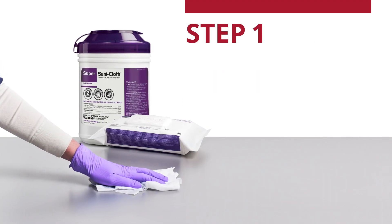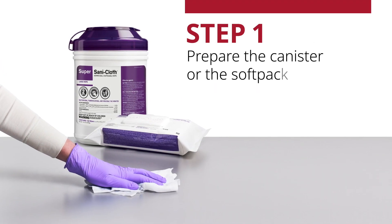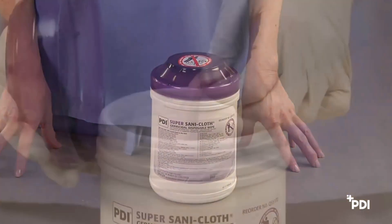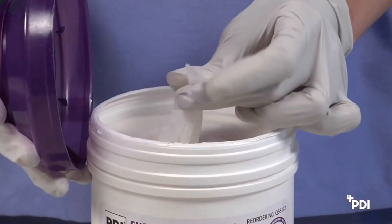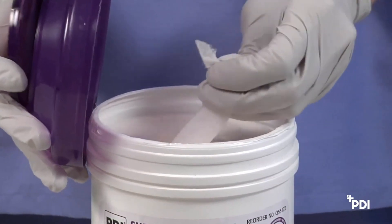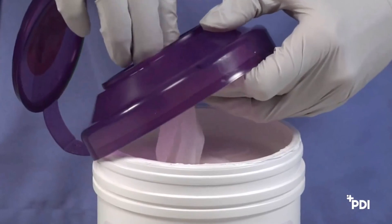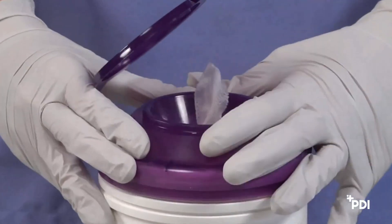Step 1: Prepare the canister or the soft-pack. To prepare the canister to dispense the first wipe, find the center of the wipe, then twist the corner of the wipe into a point and thread through the hole in the canister lid. Next, pull through about 1 inch and replace the lid.